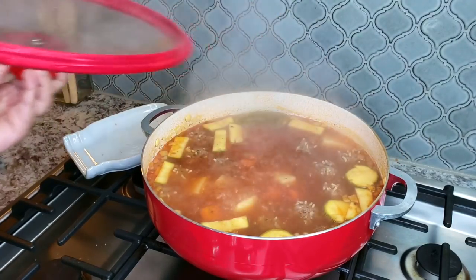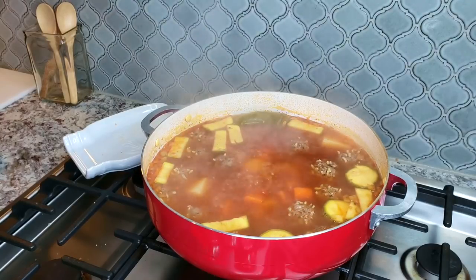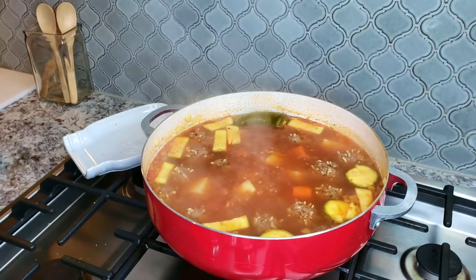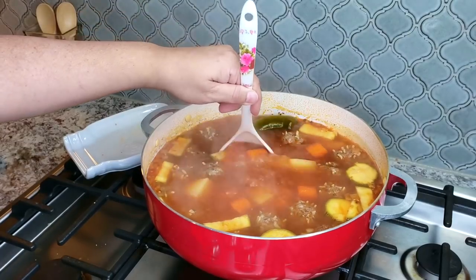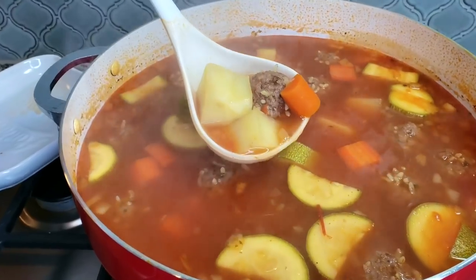Once everything is cooked, you can taste the broth. If it needs extra seasoning or salt, you can add it at this point and allow maybe another five minutes of cook time. Then this is ready to serve.